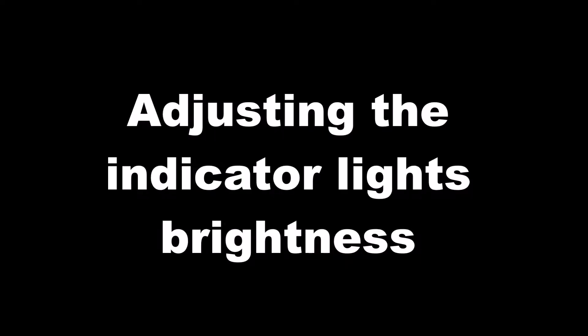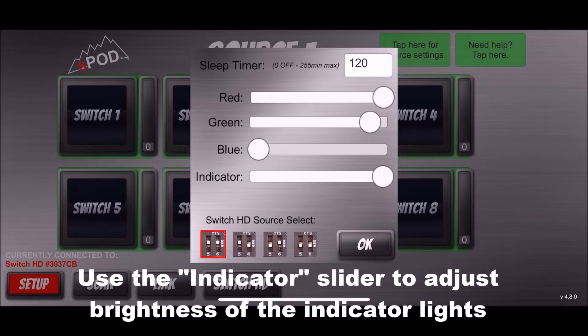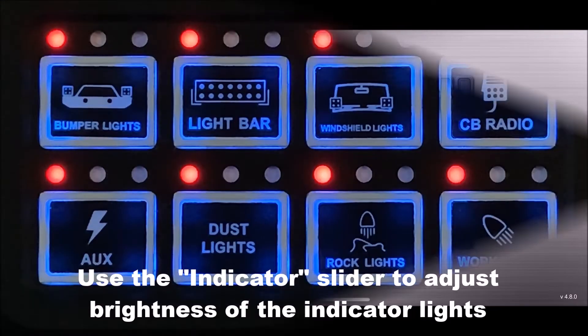To adjust the indicator brightness, go to Switch HD setup. The lower indicator slider bar is what you use to adjust the brightness of the three indicator lights.